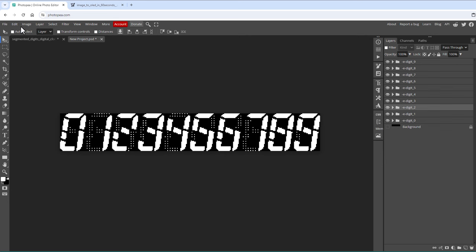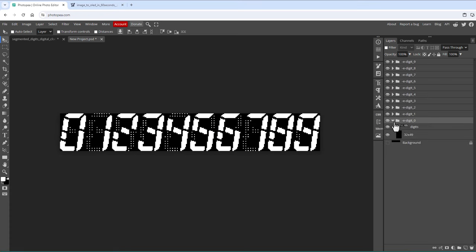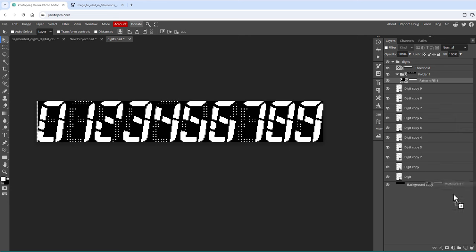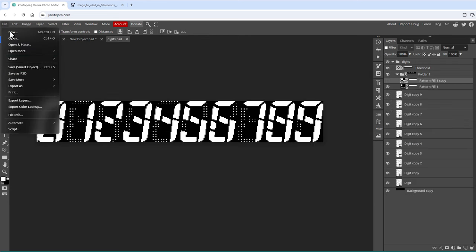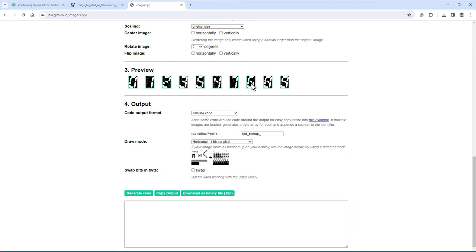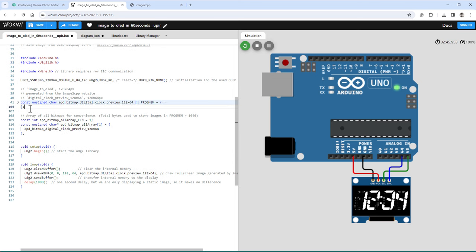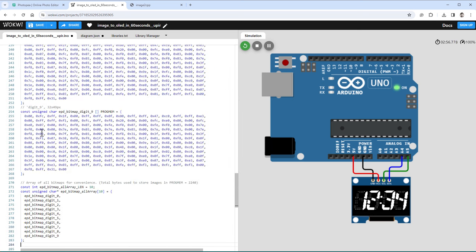Once all groups are in place, go to File > Export Layers and hit Export Layers. This generates a ZIP file containing individual PNG files for each digit. I used a Smart Object for the digit designs so I can double-click it, make changes — for example, selecting a different pattern — save the Smart Object, and all digits in the main PSD update automatically. Then I'll use the image-to-CPP website again: select all PNG files, scroll down, click the swap checkbox, generate code, and copy the output. In the Wokwi simulation, I'll comment out the old full-screen image and paste in all the individual digit arrays along with the helper pointer array.